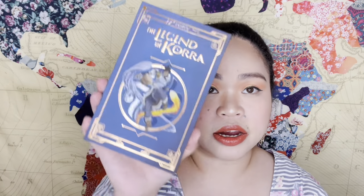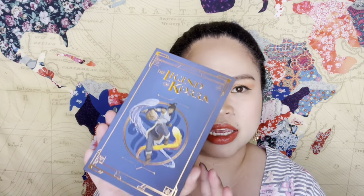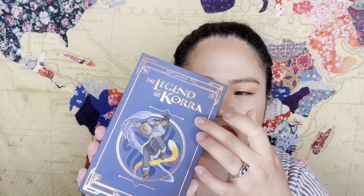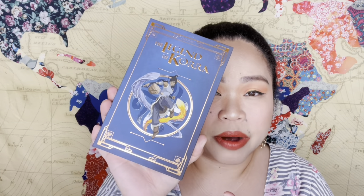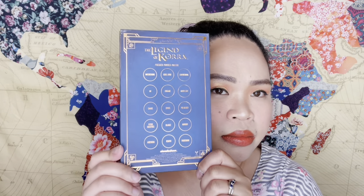Here it is! One thing I'm consistently drawn to with ColourPop is the packaging, but the color store of the eyeshadows tends to be kind of repeated, especially the neutrals. The container's front looks a bit like Harry Potter, and the back has a much simpler design.